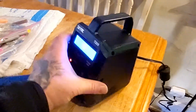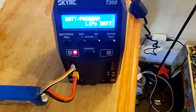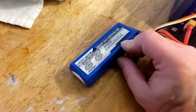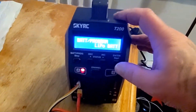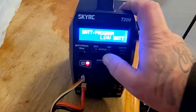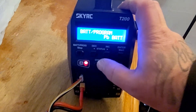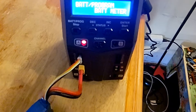All right, there we go — we are in. So we have a 3S Trinity 2200mAh LiPo here. Obviously you can go through LiPo, NiMH, all that good stuff, and there's a battery meter function too — that's a cool feature.